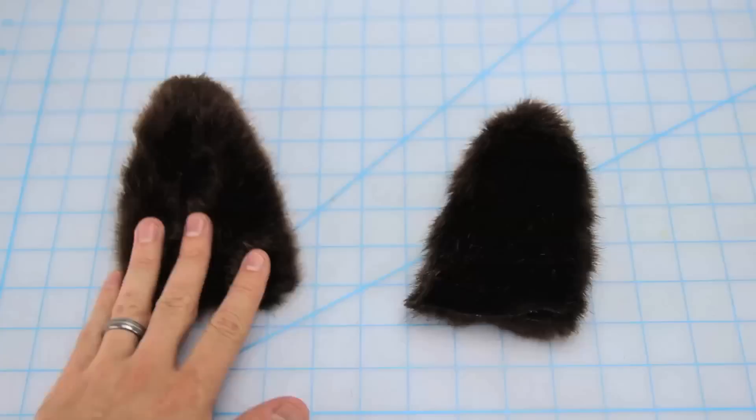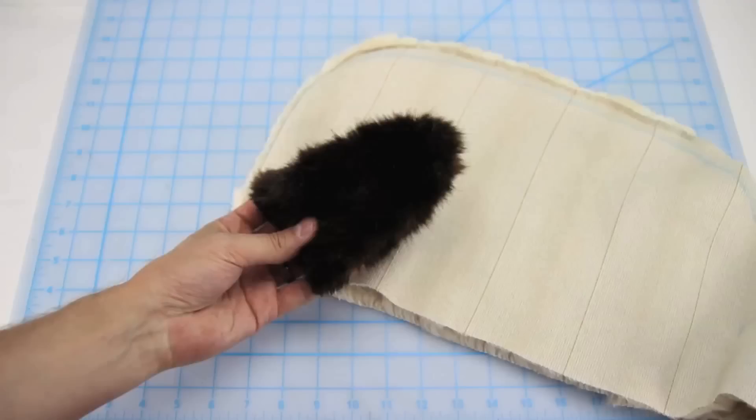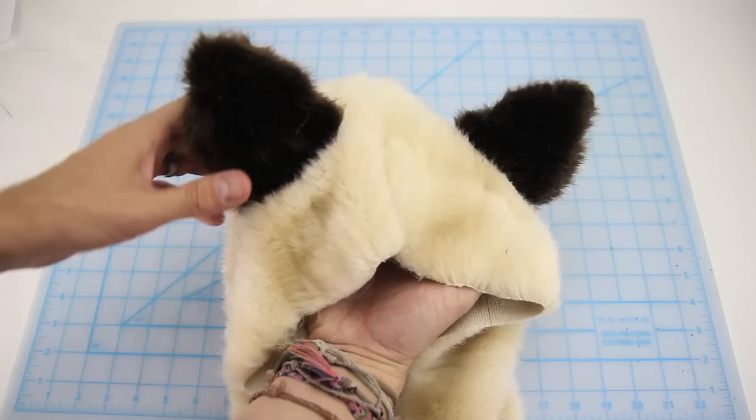Now figure out where you want your ears on your hood. Turn inside out, mark out with some chalk, then grab some scissors and cut along your lines. Insert your ear — those two little flaps you'll pin and then sew down with a straight stitch from one side to the other. This will make your ears sit nice and flat on your hood. Cut off the excess and your ears are done.